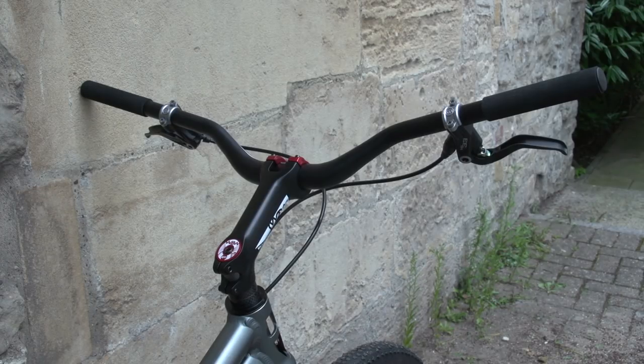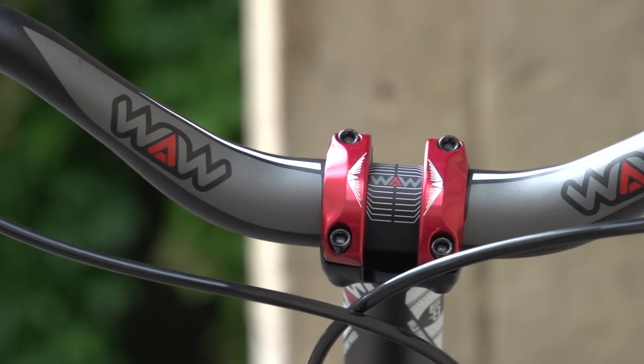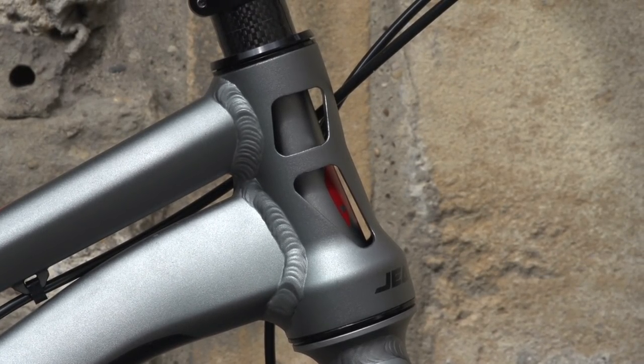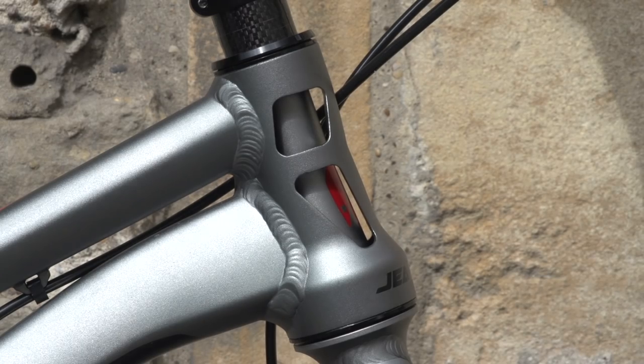Look at these bars — really high rise and quite an aggressive sweep. Foam grips, which are incredibly hard, but it's about getting the weight down and maximum control. Sharp Magura brakes, as I explained. Now look at this tapered headset — look at that cutaway. They've taken out as much metalwork as they can to keep the weight down, so you can actually see the steerer tube through there. Neat little graphic on it. Man, I just want to ride this bike — it looks so cool.